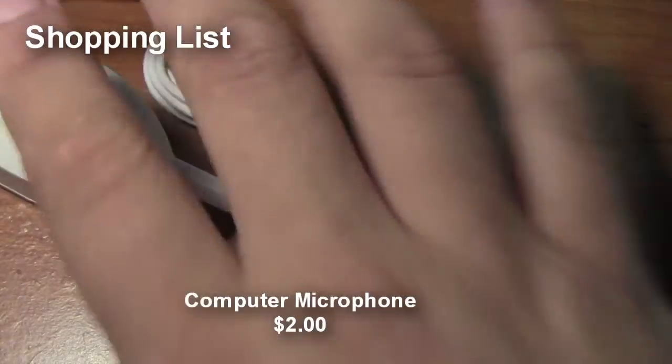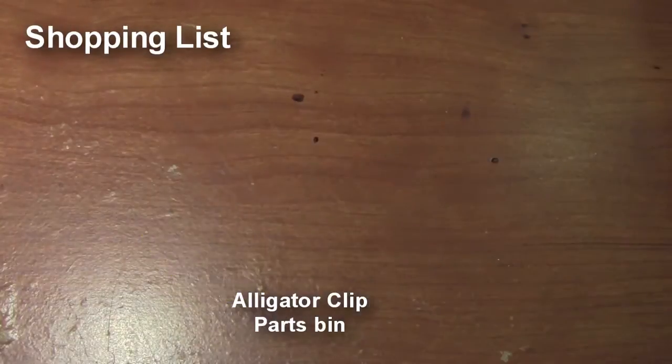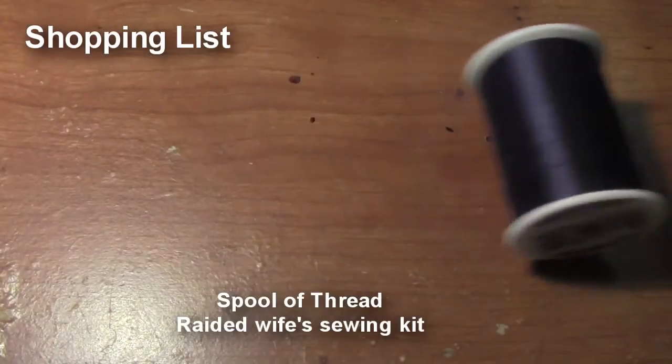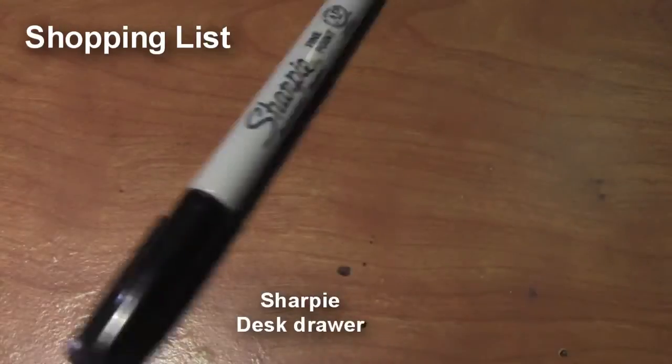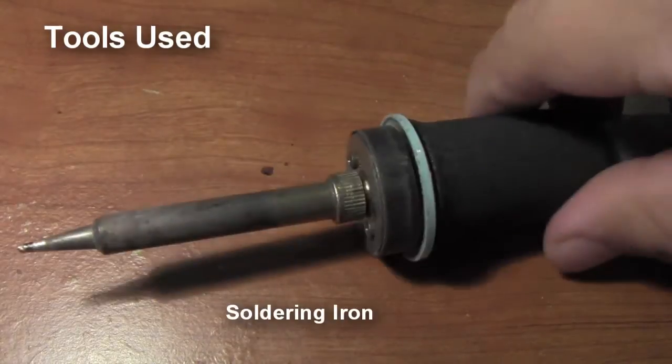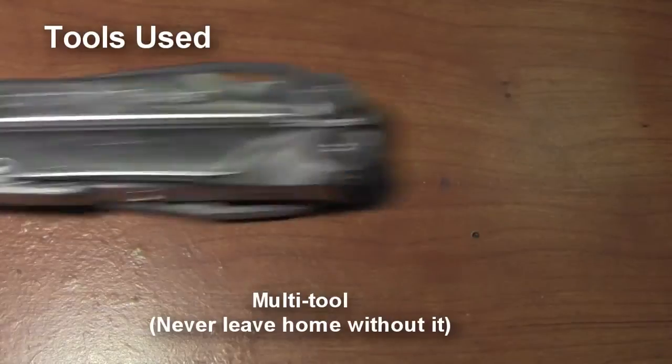My parts list includes a computer microphone, which I got from the dollar store, a three and a half millimeter headphone jack I found in my parts bin. I also used an alligator clip, a business card, a spool of thread, heat shrink tubing, a lighter, electrical tape, and because I didn't have black electrical tape, a Sharpie. The tools I used include a soldering iron, solder, a multimeter to determine polarity, and my trusty multi-tool.